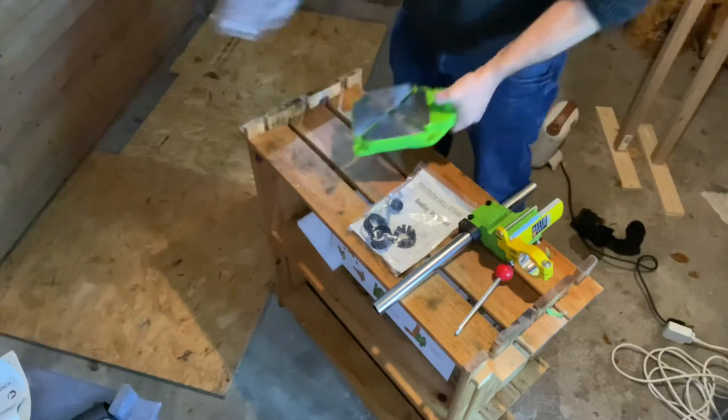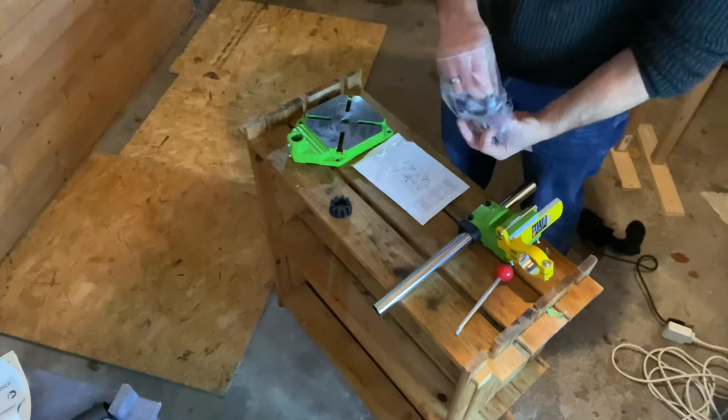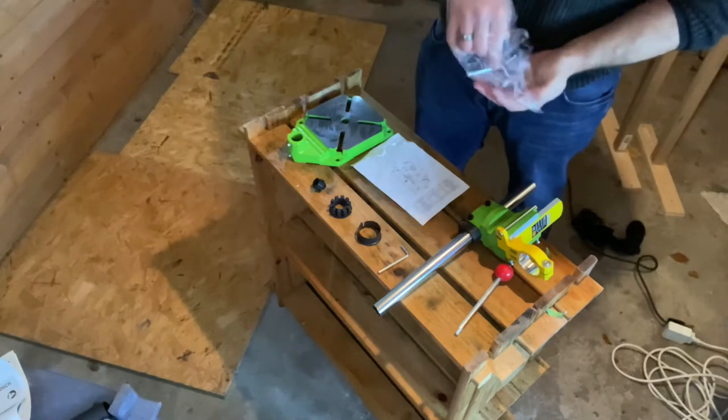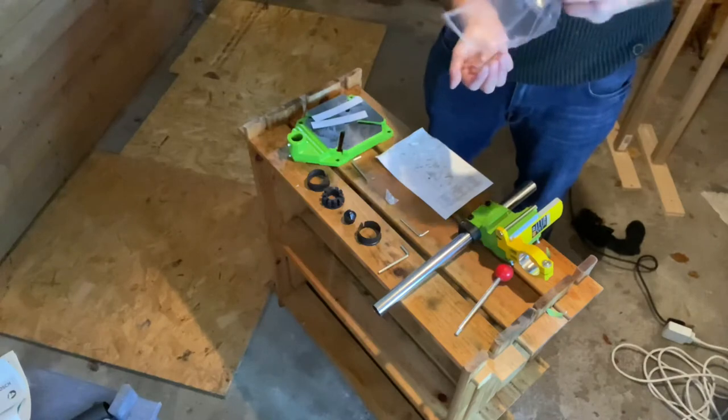The box comes with some good reading material — an owner's manual showing you how to assemble this thing. It also comes with some sleeves to go on the collar of the hand drill, and about four different hex keys. For some reason they had you assemble this with four different size hex bolts instead of making it simple and just doing two sizes.